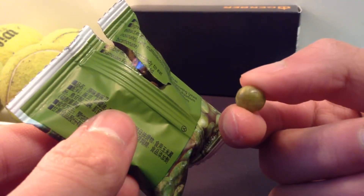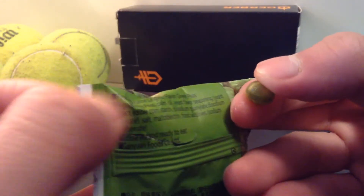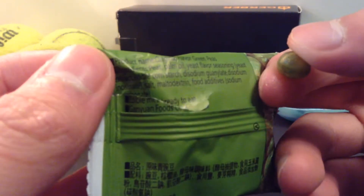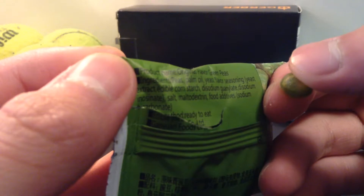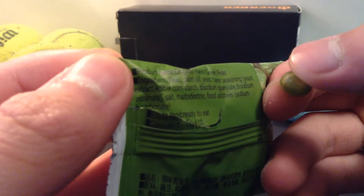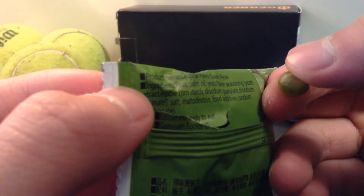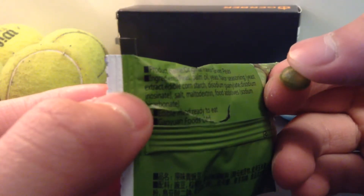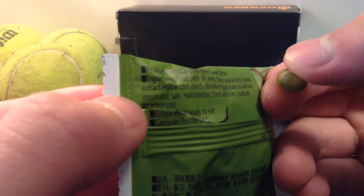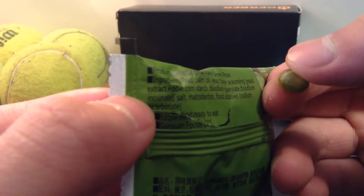And of course there's oil, there's salt, there's some spices that go into it. Actually, here are the ingredients — let me just read them out. Original flavor green peas: peas, palm oil, yeast flavor, seasoning — all the seasoning — cornstarch, disodium guanylate, disodium inosinate, some salt, some food additives, along with maltodextrin.